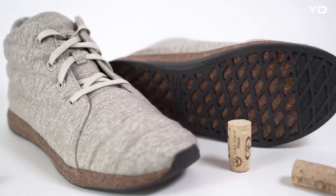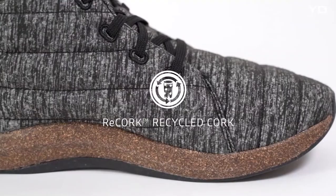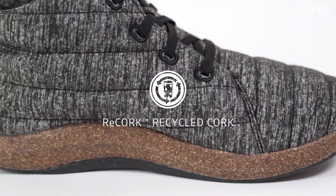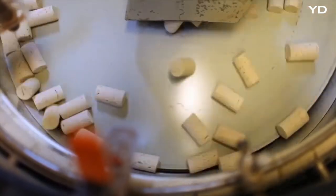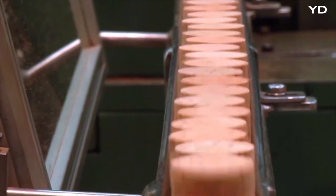The Jasper Wool Eco-Chucker was designed to be sustainable from tread to tongue. And it started with the re-cork midsole, made with 100% post-consumer recycled wine cork. In 2008, Sol launched re-cork, which would become North America's largest cork recycling program, with thousands of partners across North America and the world.